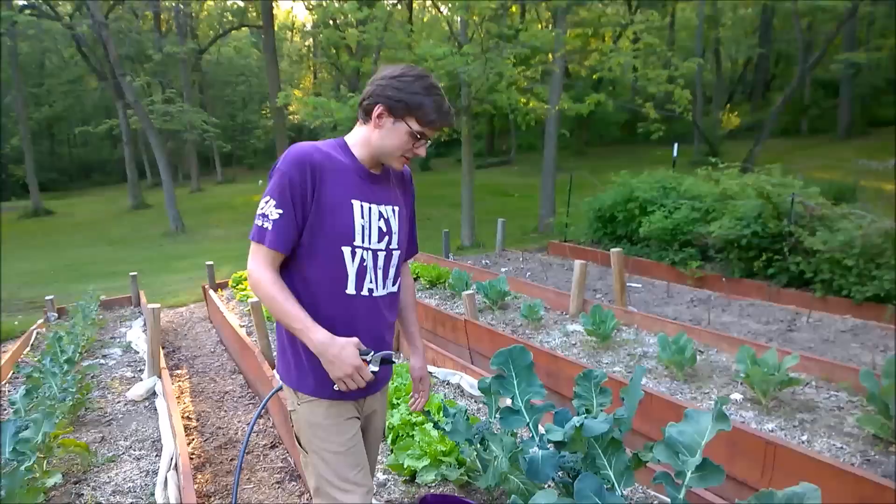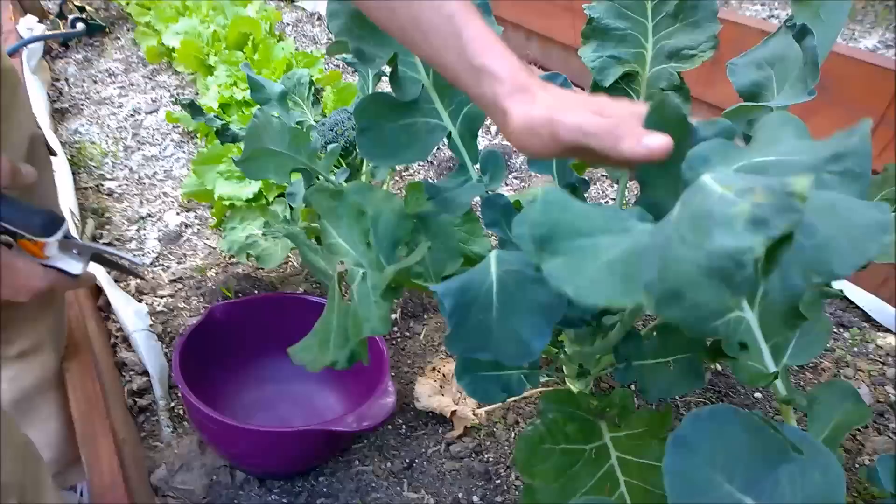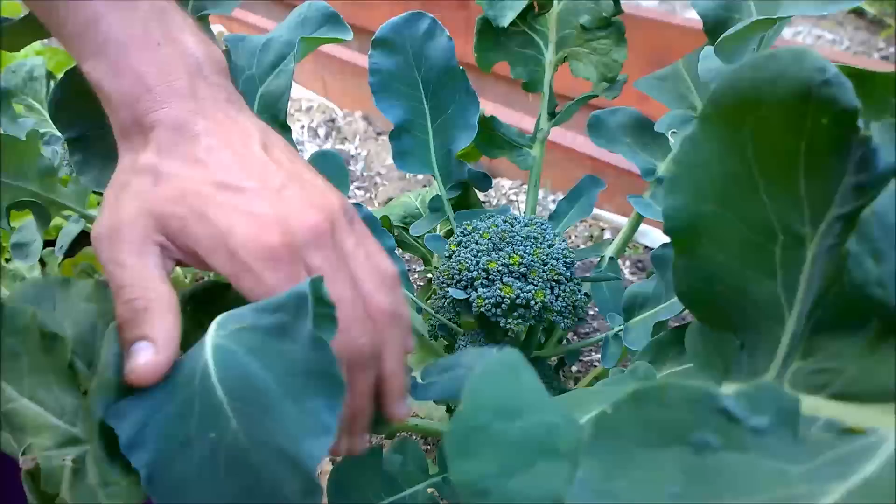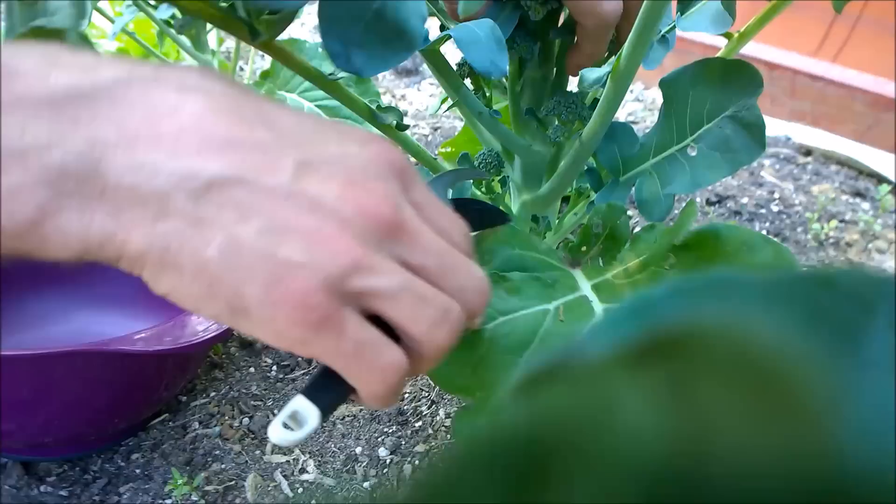I'm just going to show some broccoli harvest here. And some nice sharp shears. I think I'm probably a little late, to be honest. I was told you want to do it when it's about the size of a match head — these little individual heads — and that looks to be about where we are.